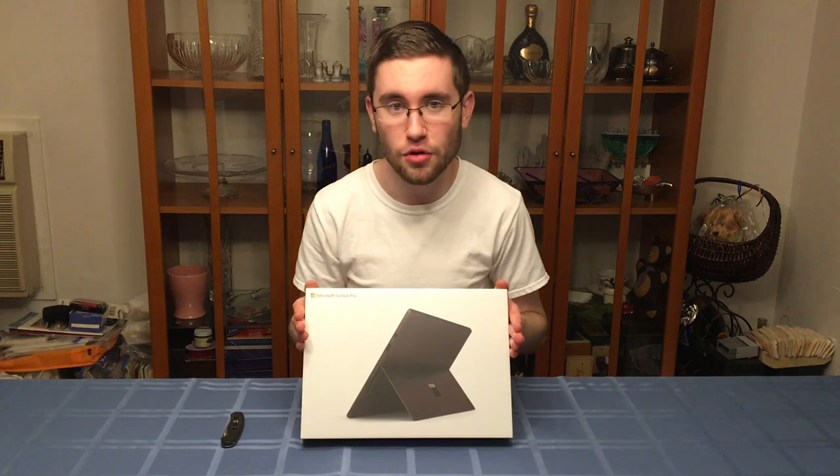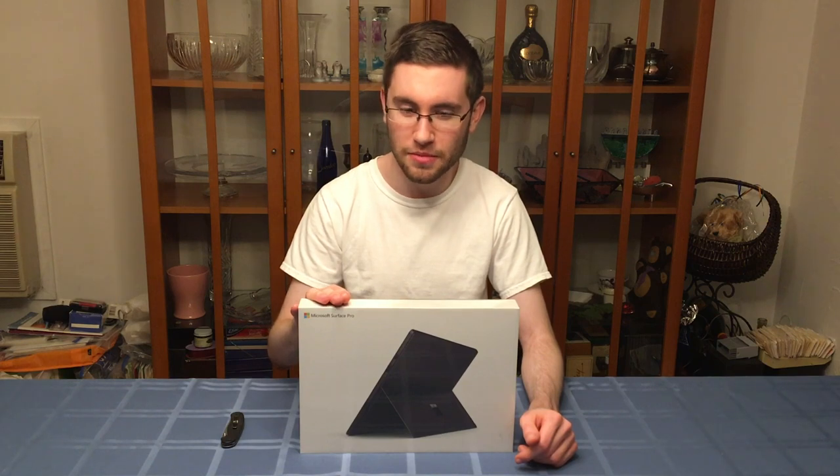It's a special day. We have a very special unboxing here for the Microsoft Surface Pro 6 — a very special 2-in-1 laptop or tablet computer. It runs full Windows 10, comes stock with Windows 10 Home. I will be upgrading it to Pro later. Back to the specs: we have an 8th gen i5 processor, 256GB solid state drive, and 8GB of DDR4 memory.